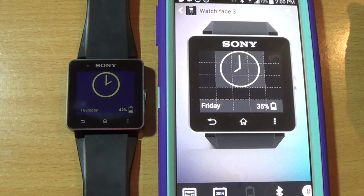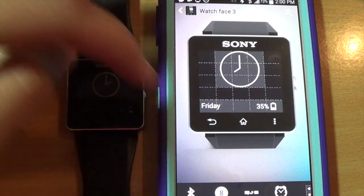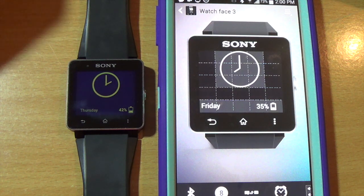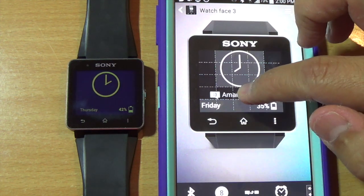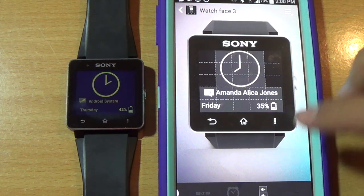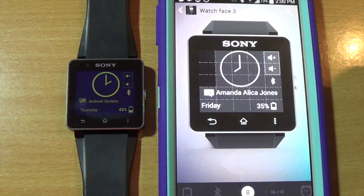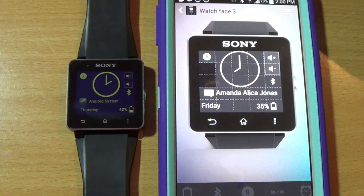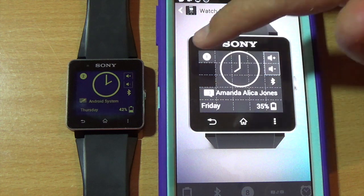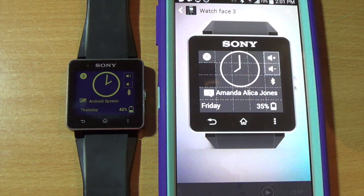You'll also see options for battery — this one says two squares, so you can put them both there. And here's something really interesting: you can see the new events widget, which displays current calendar events on the watch face. You can see it actually updates in real time on the device. You can also add music player buttons, bluetooth, and a notification count reminder. The other icons are grayed out because none of them fit in the two squares you have left on the grid.